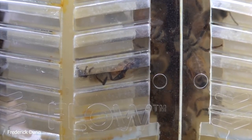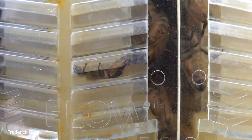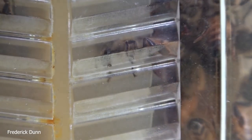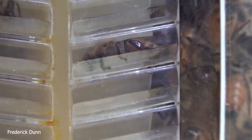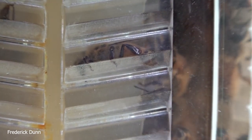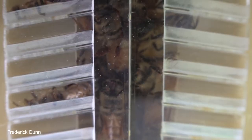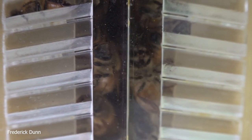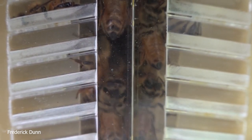Another common question: how long do flow super frames last? I don't really know. I retired my first frame — it came out in 2015 and was put into service in 2016 — and I shelved it for the final time this spring. It wasn't worn out; they just kind of look dirty. I haven't arrived at a final method for cleaning them up to look like new. Notice too that the cells are angled down so nectar goes toward the center and does not leak out — exactly what bees do with real honeycomb.